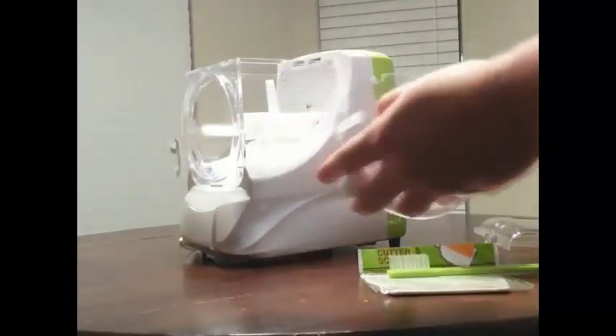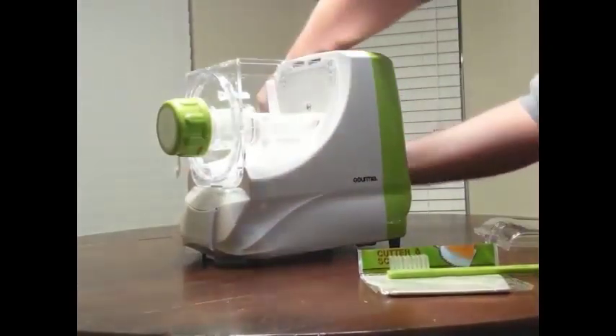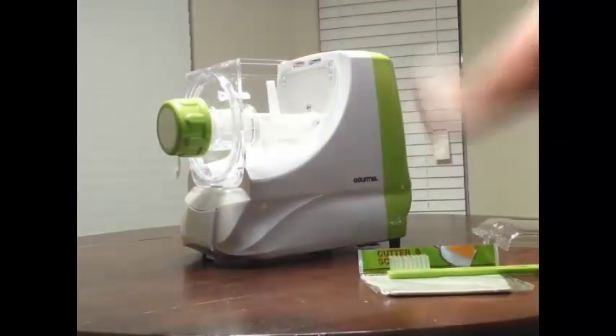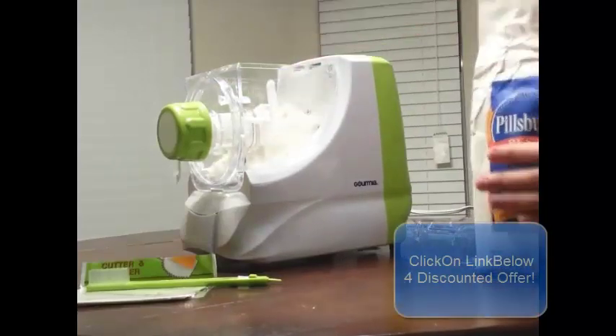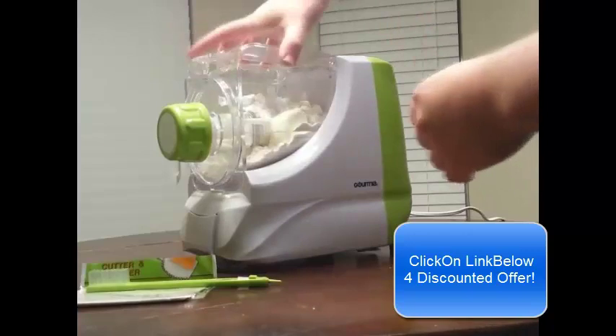I put in a rather small spaghetti noodle die and am now grabbing the cord. It is a little short, but that's okay. I chose a recipe offline and went ahead with it, adding some flour as you can see.